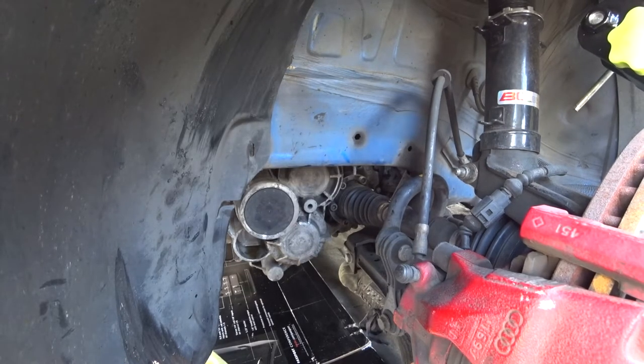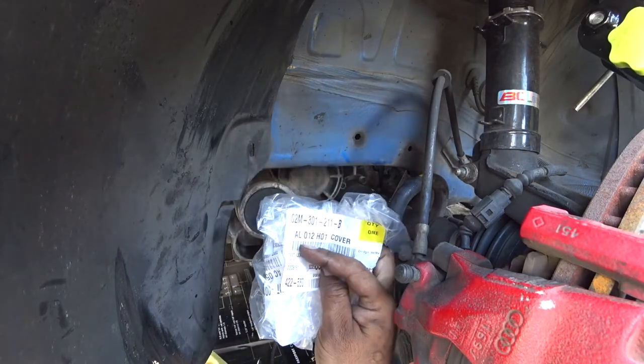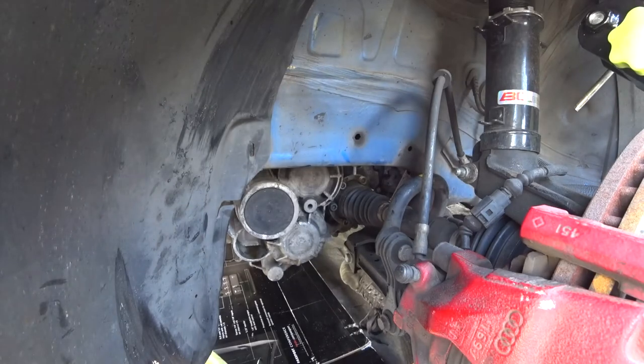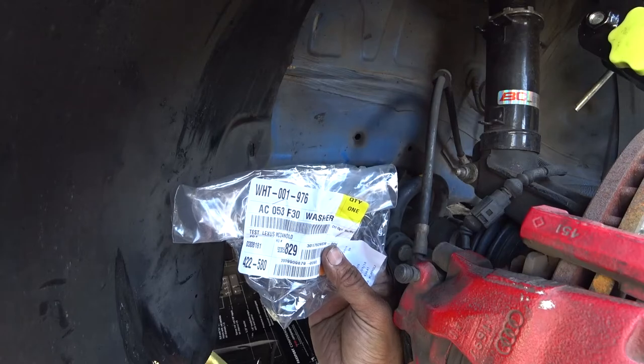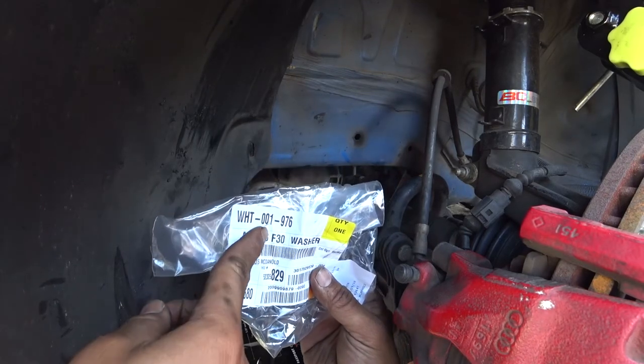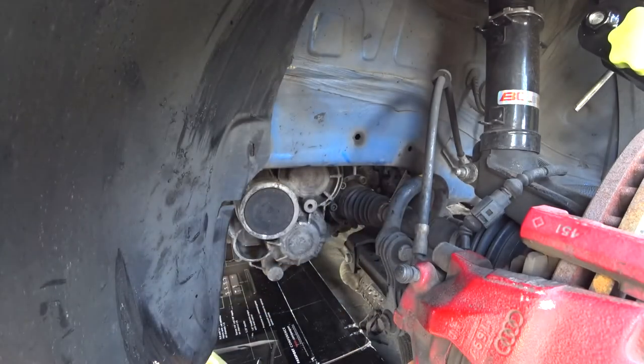So that's pretty much it — that's an O2M 6-speed chatter repair. How much was the part? $22 for both, $22 for the whole entire thing. That's a part number for the cover. I know ECS sells it too. And here's the washer part number: AC053F431 — it's the top one. These are the two part numbers you need to do this repair.